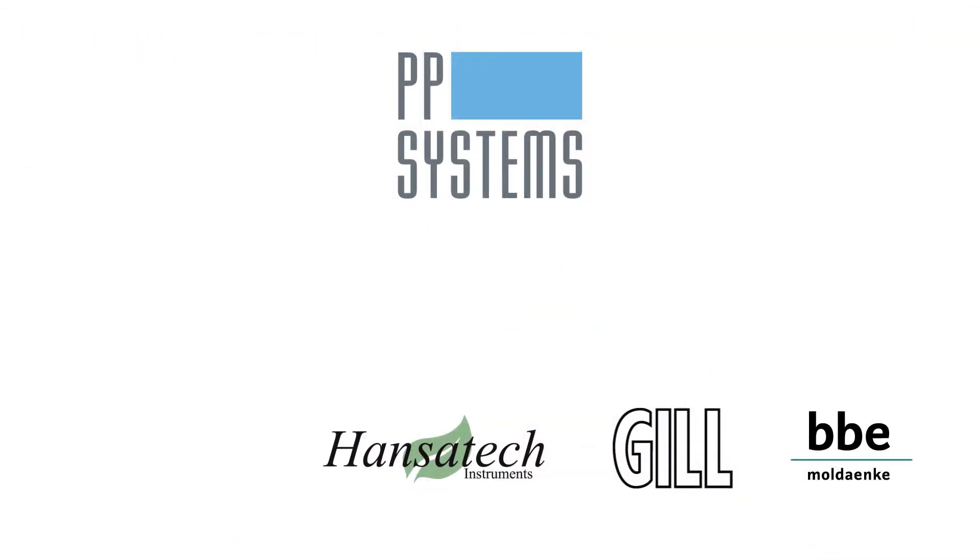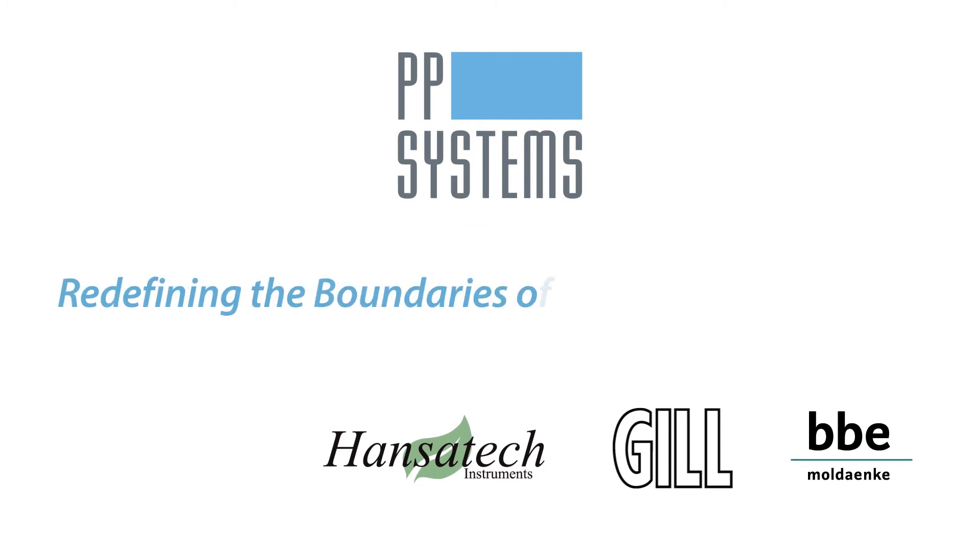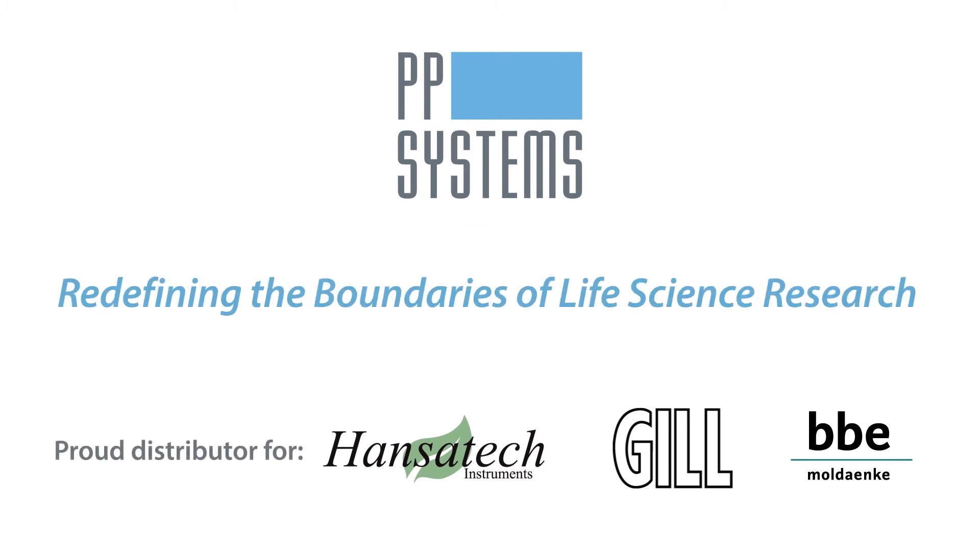Contact us today to learn more about how PP Systems is redefining the boundaries of life science research.